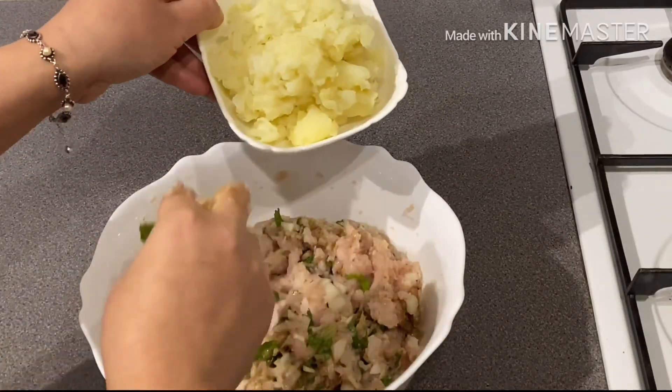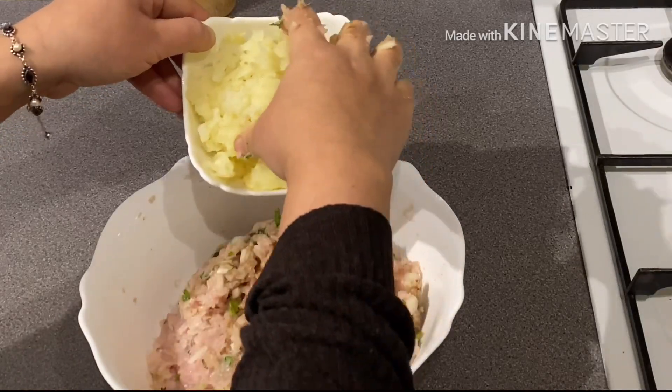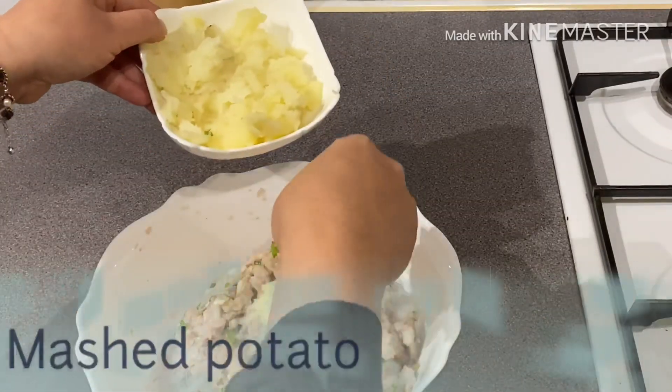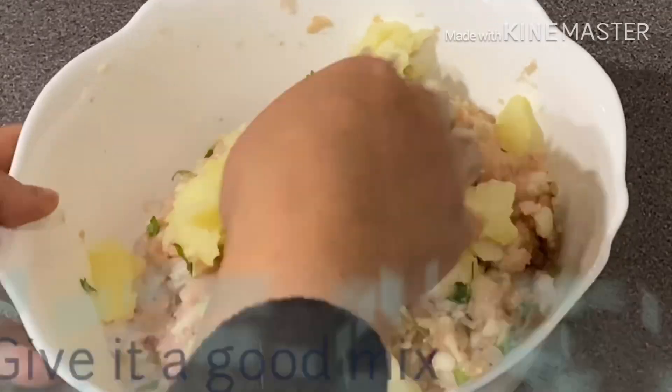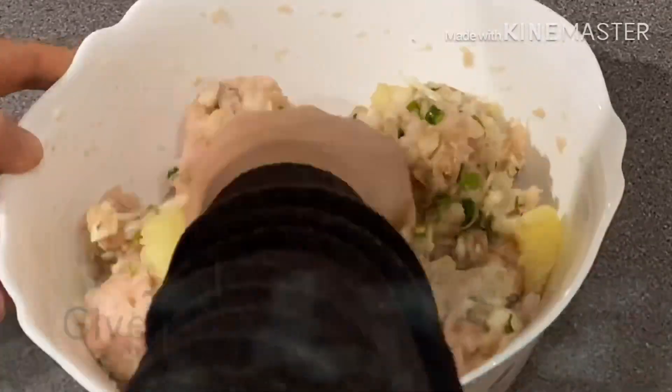Now we will boil the aloo in the oven and we will cook 2 tablespoons, but we will cook 1.5 tablespoons. We are going to make it a little bit more.